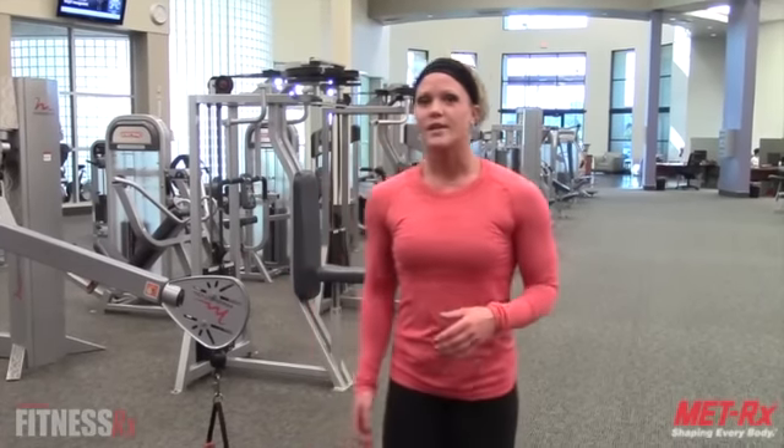Hi everyone, it's Nicole Wilkins with FitnessRx for Women and this is my next fit tip. Today I'm going to show you a couple exercises to help strengthen your rotator cuff. Many of you know that I've had a shoulder injury, so I've been doing these on a regular basis to help build up the strength so that I can come back to lifting shoulders as heavy as I was before without any pain.